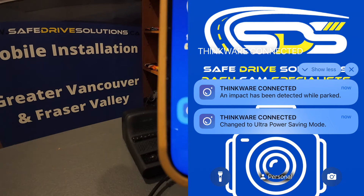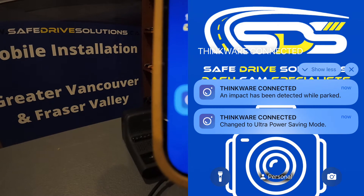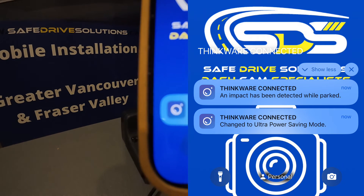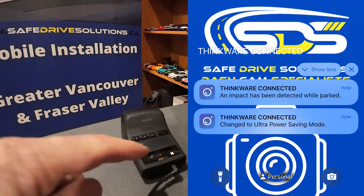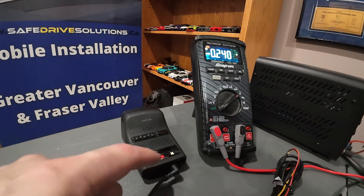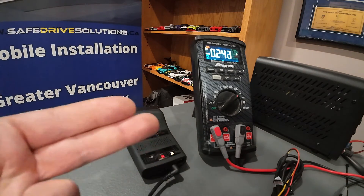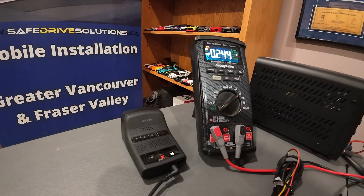And as you can see right there, through the Thinkware Connected app, I just made an impact on the table when I was about to take everything apart, and it says 'Thinkware Connected — an impact has been detected while parked.' As you can see, the Wi-Fi light is also on. This is in radar parking mode. So when there are impacts, if you're hooked up to a Wi-Fi or hotspot and it finds it and there's an impact, it will notify you — but only if the dash camera has been connected to a hotspot or Wi-Fi through the Thinkware Connected app.